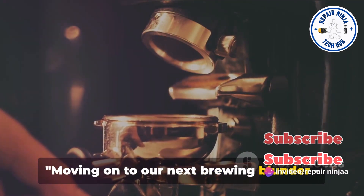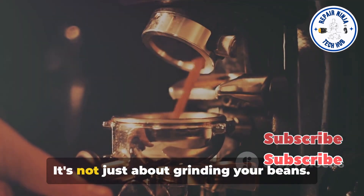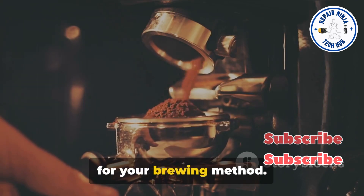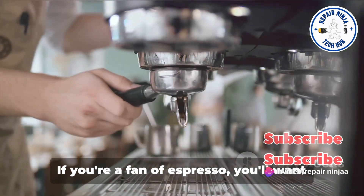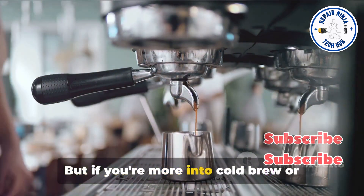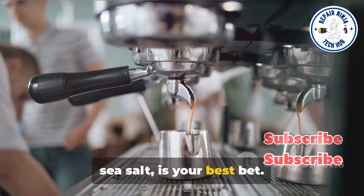Moving on to our next brewing blunder: the grind size. Now this is where many coffee lovers stumble. It's not just about grinding your beans — it's about getting the right grind size for your brewing method. Not all grinds are created equal. If you're a fan of espresso, you'll want a fine grind, almost as fine as powdered sugar. But if you're more into cold brew or French press, a coarse grind, similar to sea salt, is your best bet.